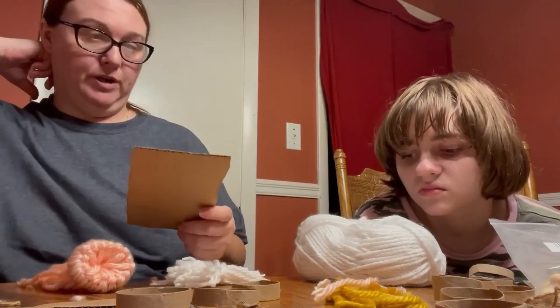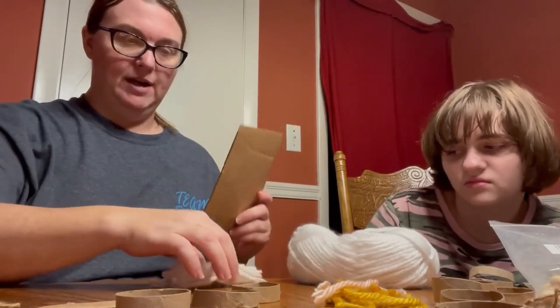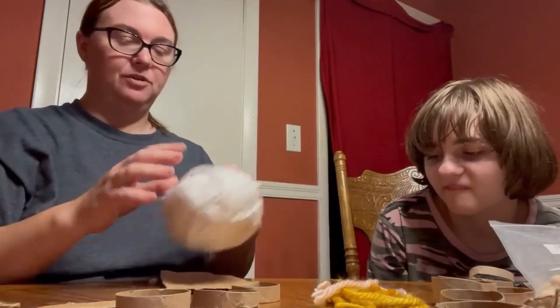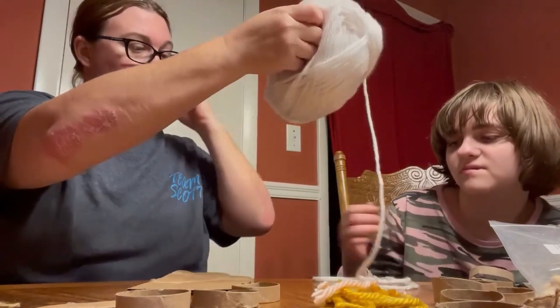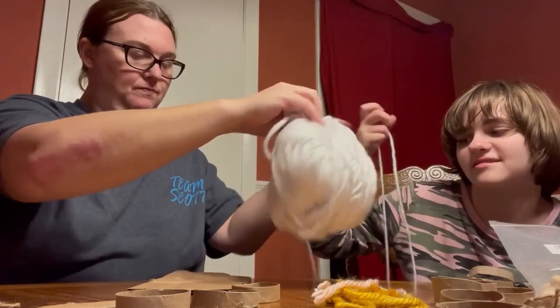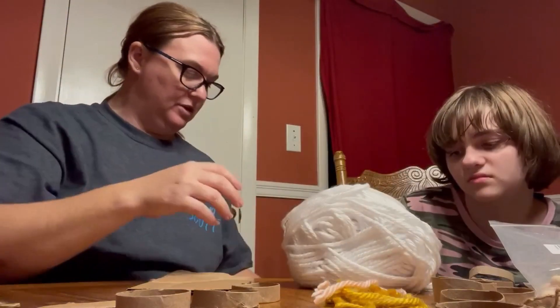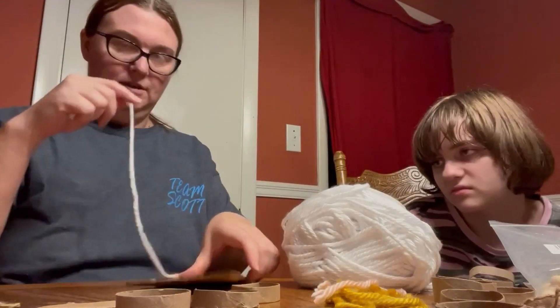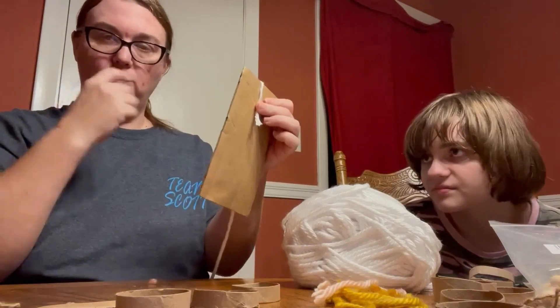Pick a color thread, Alyssa, for the hat. You want to do a white hat? So you take your yarn and start wrapping it around this cardboard.